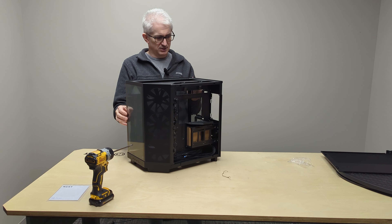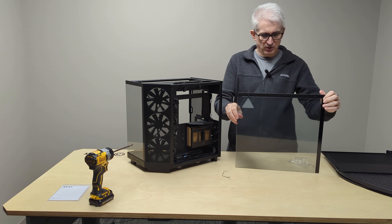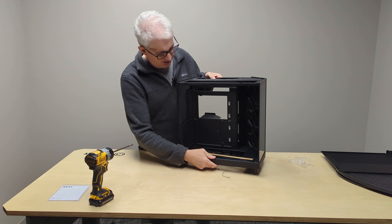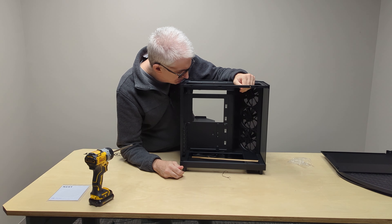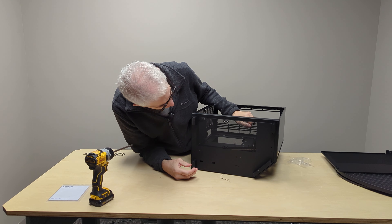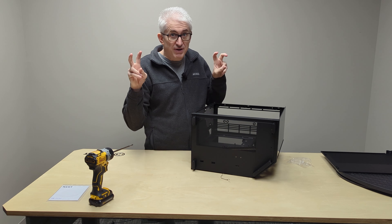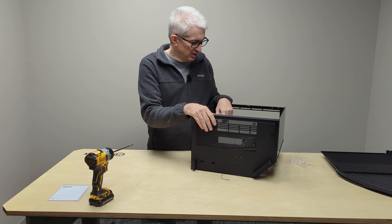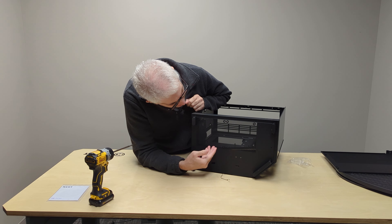I can take the glass side off here — this is the glass side where the motherboard, graphics card, and everything would go. So your motherboard mounts here, and down in the bottom we've got a spot for two fans. I'm not a huge fan of putting fans in the bottom simply because of the dust issue I mentioned earlier, but if it's up on a tabletop, it's not a big deal. If you've got a really large GPU, it might not be a bad idea.